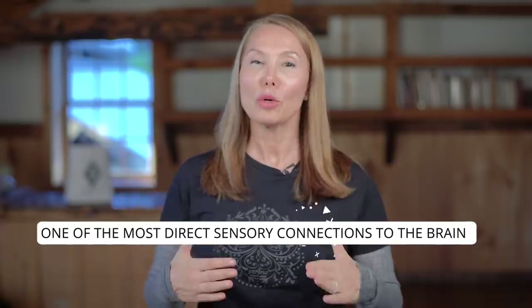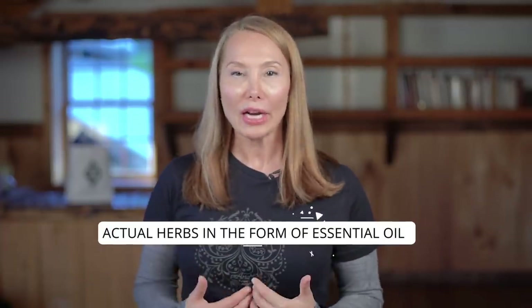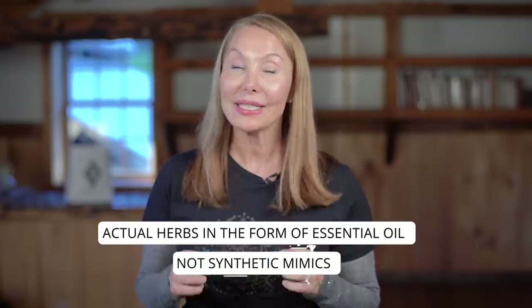Last up, your sense of smell, also known as olfaction, which offers one of the most direct sensory connections to the brain. When I talk about aromatherapy for your sense of smell, I'm talking about the actual herbs in the form of essential oil — not synthetic mimics. Two to try: rosemary and basil. Inhaling the scent of these herbs has a stimulatory effect on the brain and can be uplifting. You only need to inhale for one to two minutes, and you can repeat several times throughout the day for a quick boost.